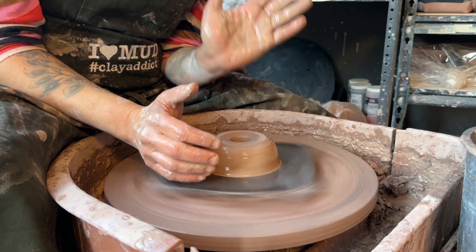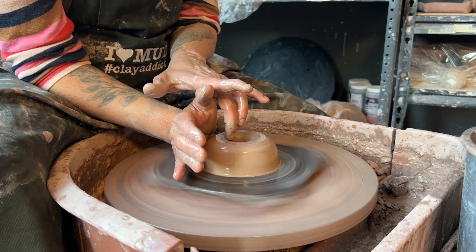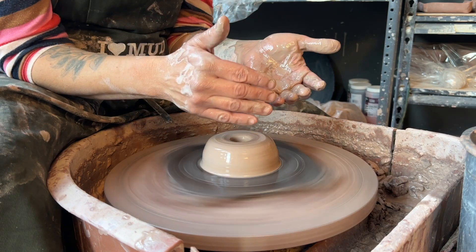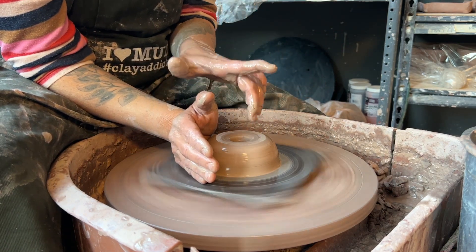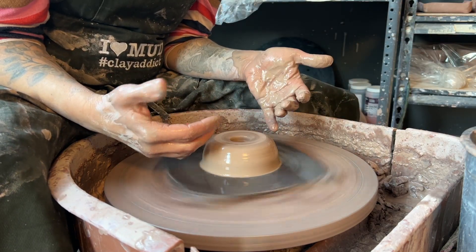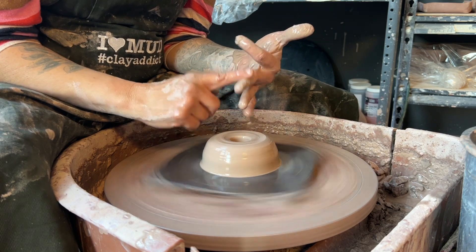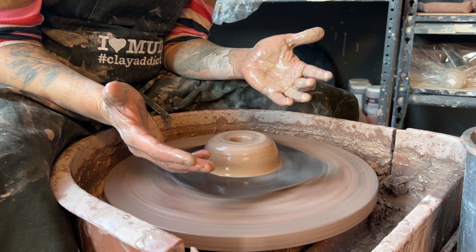We're going to aim for a cylinder. My left hand is always here — this is for right-handed people; if you're left-handed, you're used to switching directions. You're going to have your right hand here and put your left hand inside. These steps — centering, opening up a hole, and creating the floor — are done with the wheel going as fast as possible because they take the most strength.